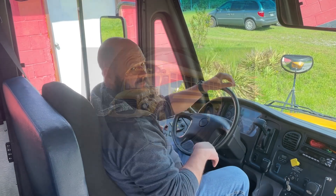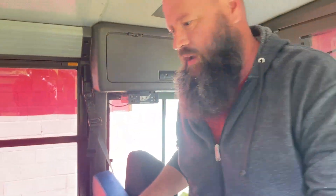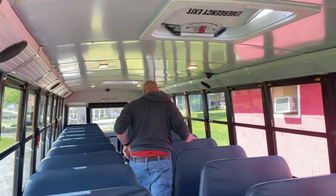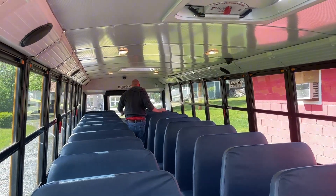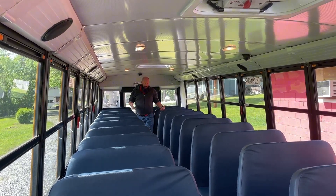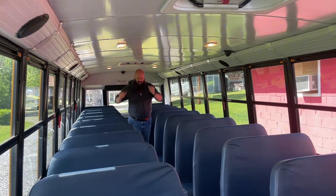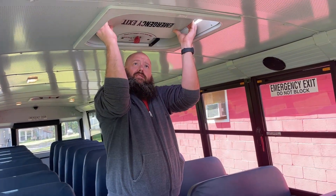I just got home from work — I drive a school bus, as you can see. I saw my packages were delivered, so let's go look at them. But first I've got to hit the child alarm on my school bus back here, which means I have to come back here and look for any students that are still on the bus. So I'm closing all my hatches and my windows.